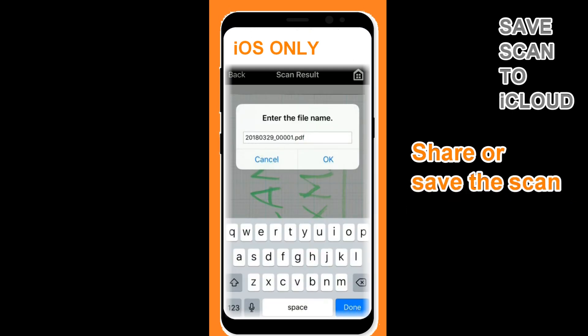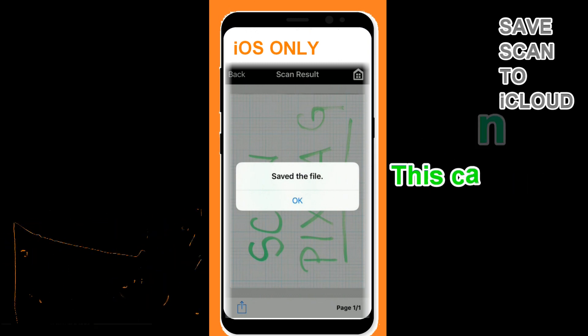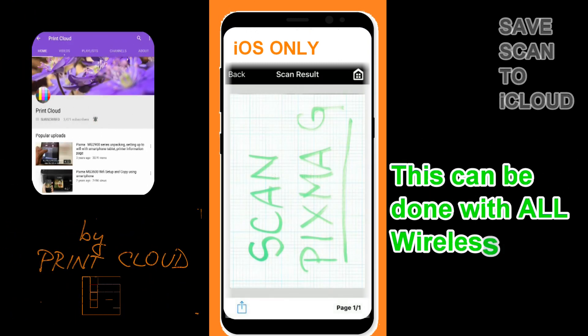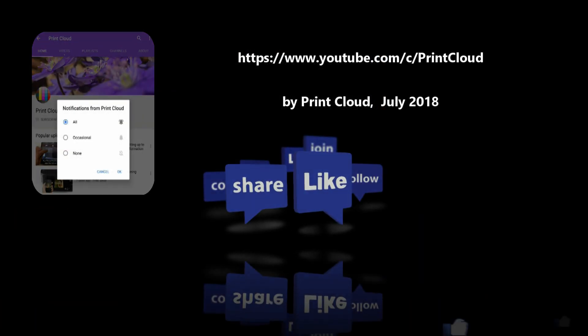And that is all in this video. Thank you for watching and sharing. You can do this with all wireless Pixmas — find more about it on my YouTube channel.